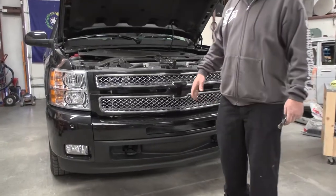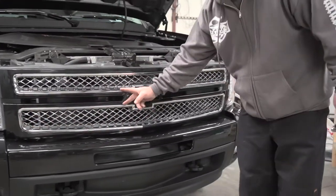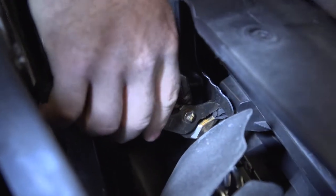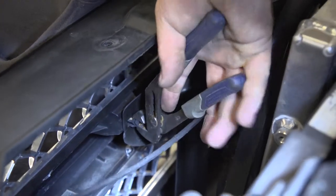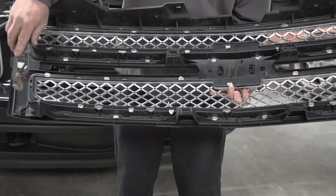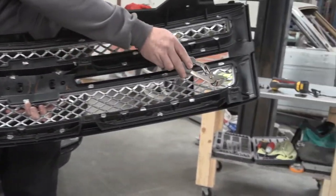Next step, we're going to be doing the squeeze clips on the backside. There's one down here, two here, two here, and one down here. Location of all the clips: bottom corner, middle, and bottom corner.